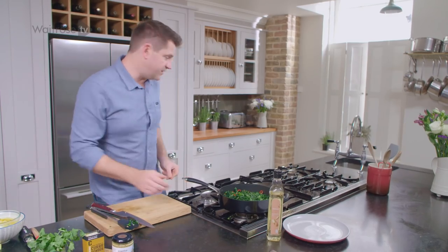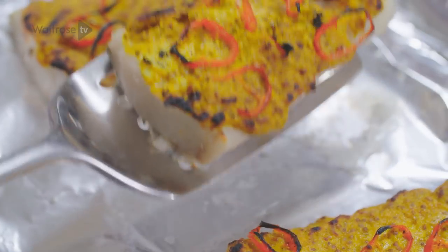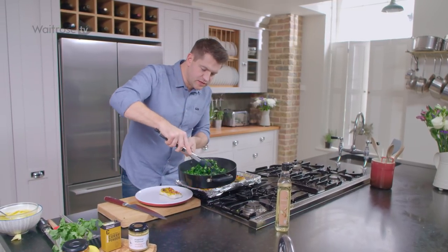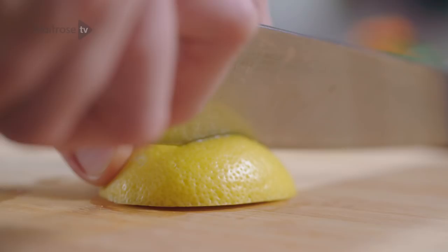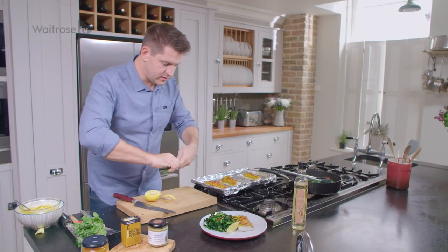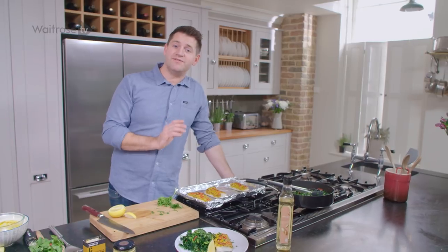Then turn the heat off, it's time to serve up. That fish has just cooked through and the crust has started to go a lovely deep golden colour on top. One of these lovely pieces of fish, some of those greens with the chilli and garlic. And then to finish it off, a nice wedge of lemon and a little bit of fresh coriander. Then just serve up with some mango chutney and some flatbreads on the side.